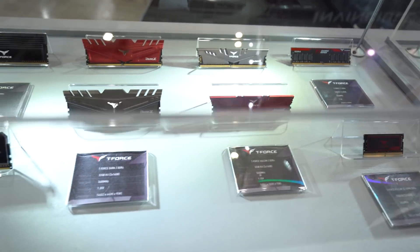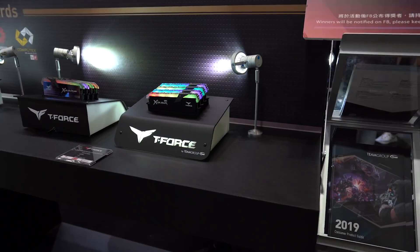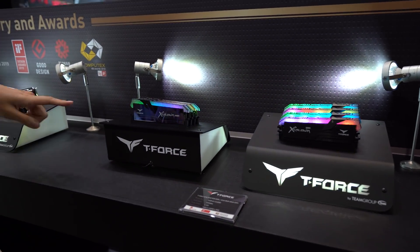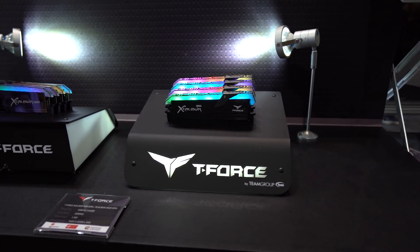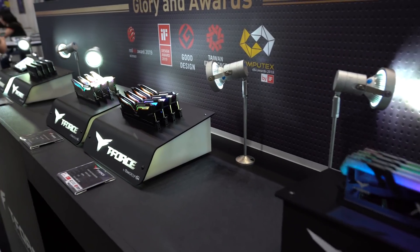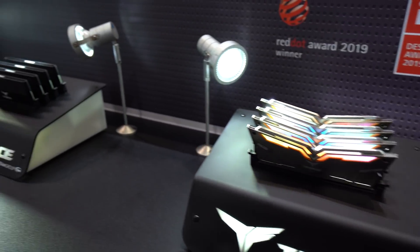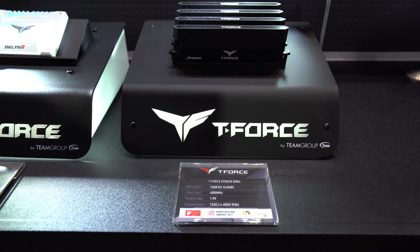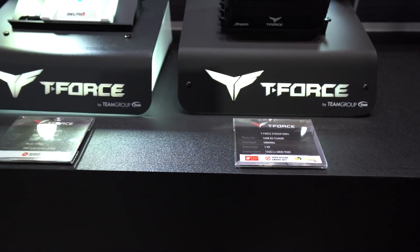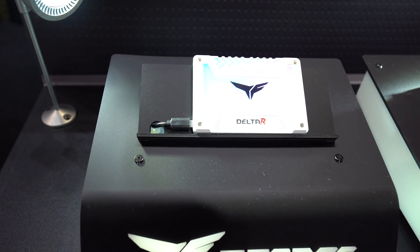Now we're going to swing over — Kyle's going to try to walk with a camera, it's going to be interesting. These are all the award-winning products from Team Group. You can see the Excalibur DDR4, which you guys saw at CES 2019 in Vegas. To the left is the T-Force Nighthawk RGB modules — those black modules looking really good, we've used those in many builds. Further down, those are the Extreme DDR4 modules at 4,800 megahertz — blazing fast, especially for Ryzen kits. And then also the Delta RGB SSD, one of the flashier RGB SSDs on the market.